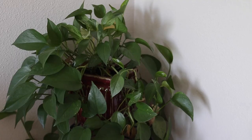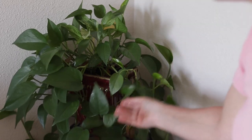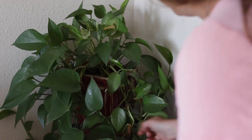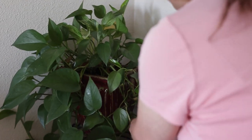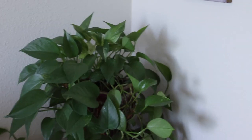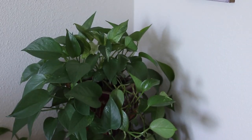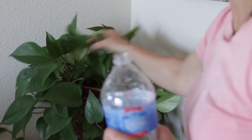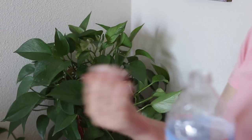This is another one of my pothos plants and this one is doing amazing. There are a couple of dead leaves but that's only natural — it is just growing like wildfire, growing massively. It seems to like its location. I might cut some cuttings off, but it's getting enough light coming in from this way so it's doing well.